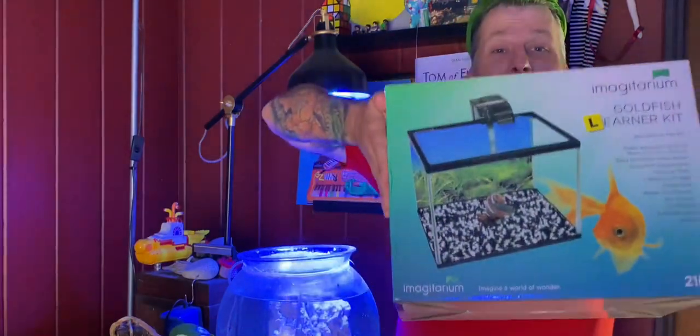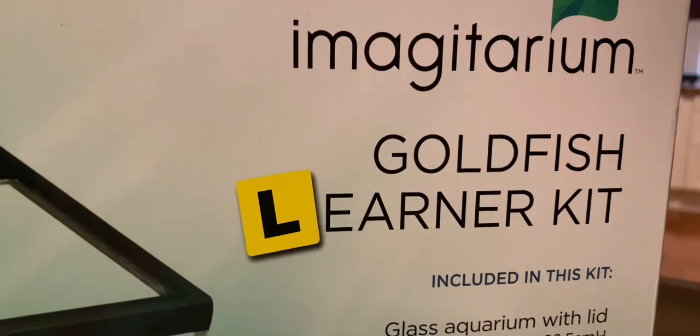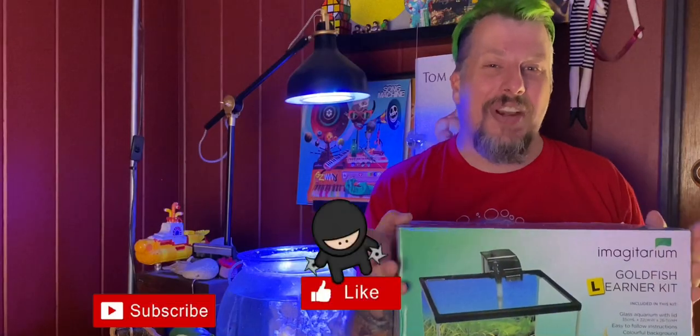Hey Reapers, today we are doing my very first goldfish tank — no, not on this channel. No fresh water here.